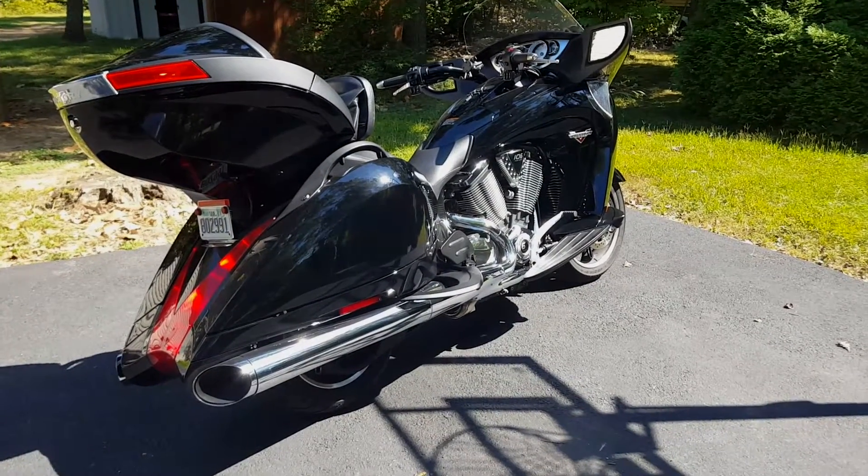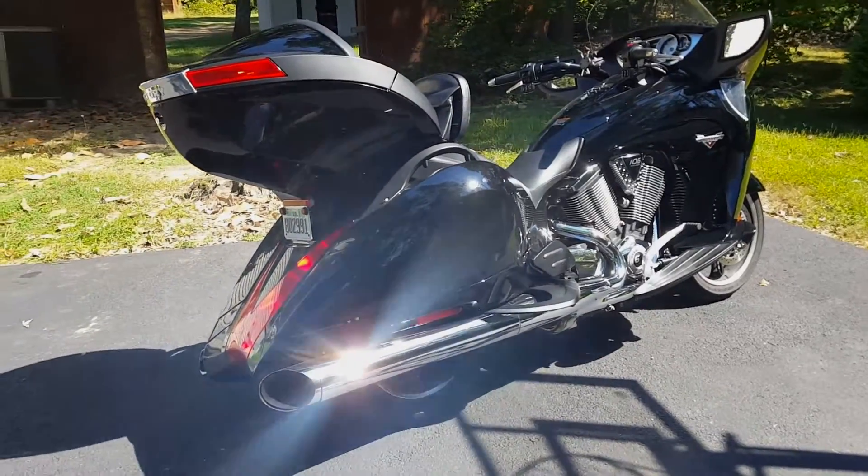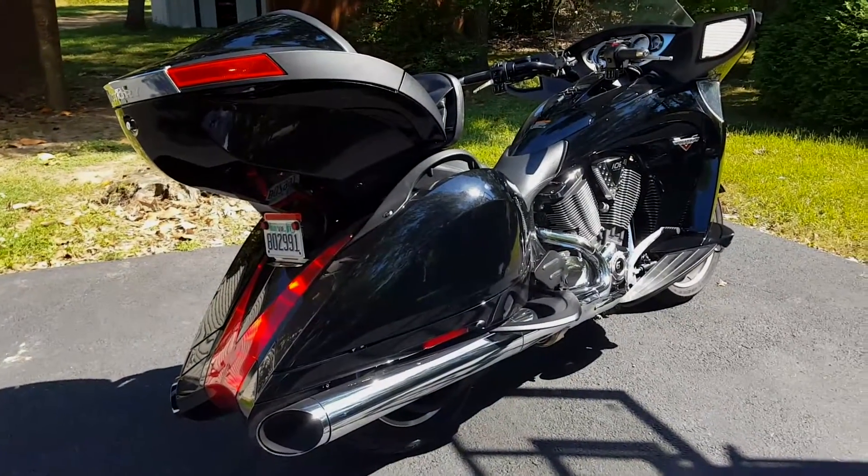Here's my 2014 Victory Vision Tour with the stock exhaust. We're gonna swap out and put Freedom Performance 4-inch dual race pipes on.